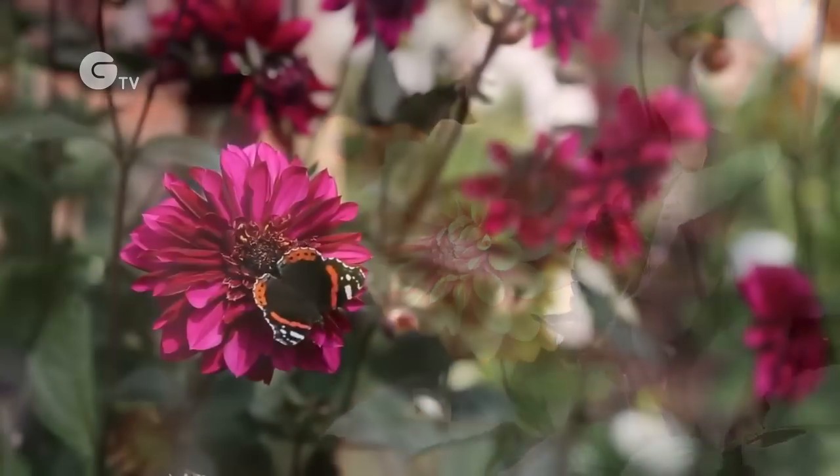Welcome to the National Trust Property of the Vine, near Basingstoke in Hampshire. My name is Chris Wilson, I'm the senior gardener here, and I'm about to tell you how to overwinter dahlias.